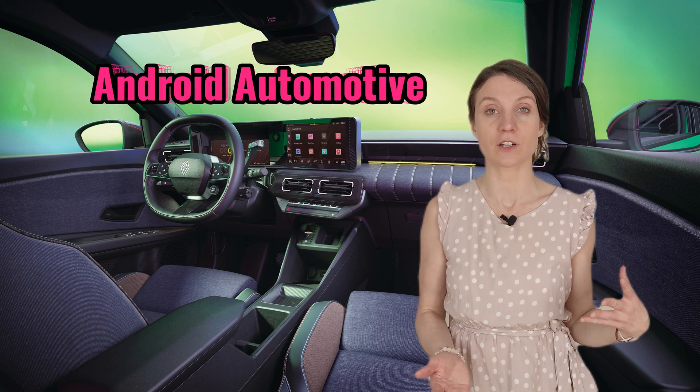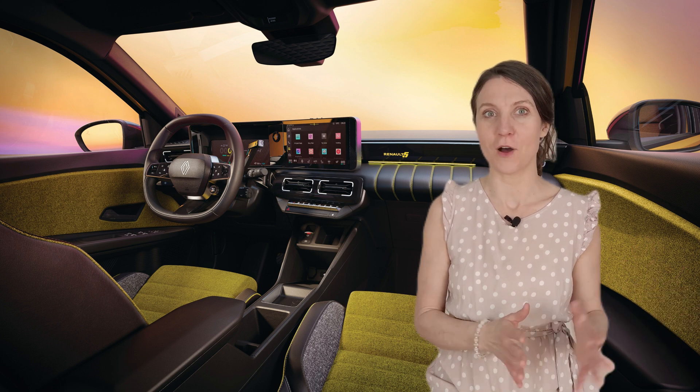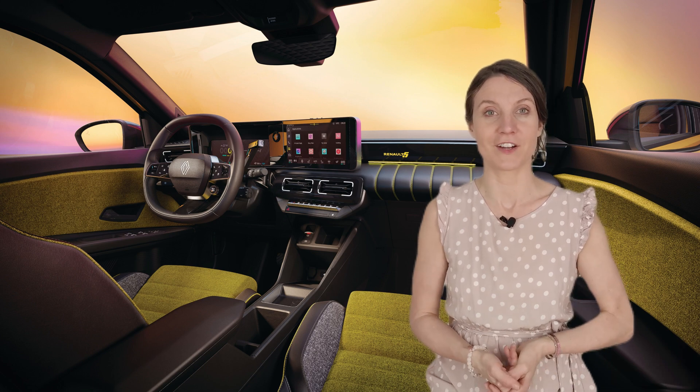Let's check out the interior, which personally I think looks quite nice. Inside, drivers are greeted with Renault's new Open R-Link multimedia system powered by Google's Android Automotive OS. This delivers an intuitive, connected driving experience, including Google Maps navigation and built-in voice control. You also get a 10-inch digital instrument cluster and a 10-inch central touchscreen, which displays sharp graphics in a cool pop art style. There's also a unique Renault avatar that acts as a helpful digital assistant to interact with the various systems.